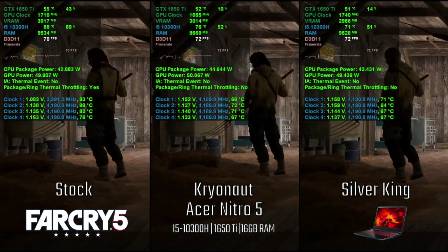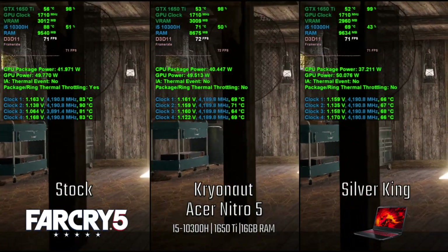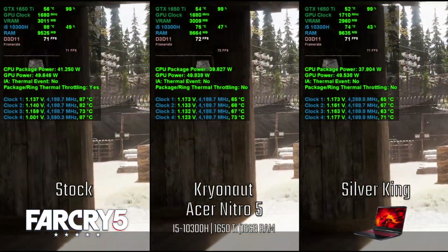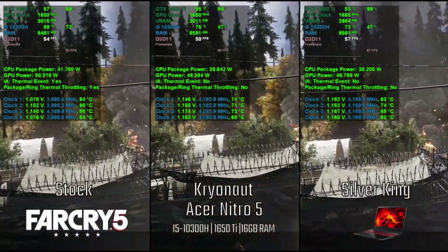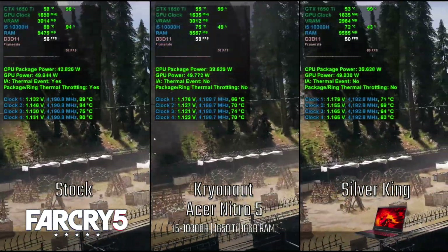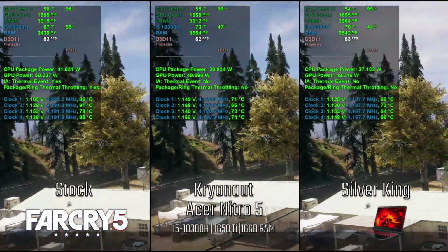Here is the Far Cry 5 in-game benchmark with stock, Kryonaut, and Silver King liquid metal. The temps get lower with each different application. There is throttling with the stock thermal grease, but none with the others.